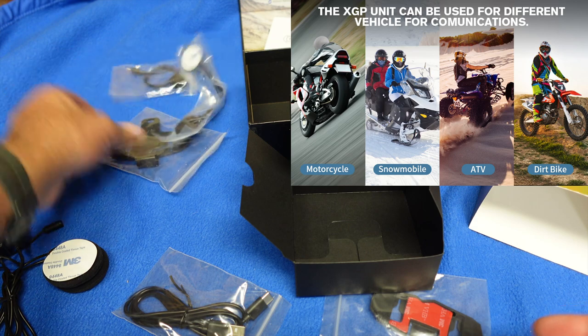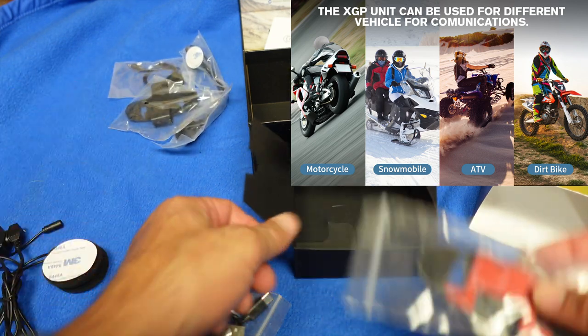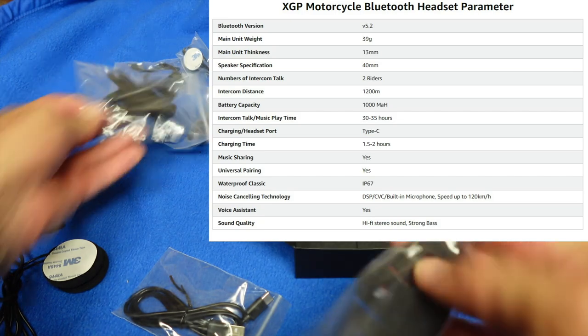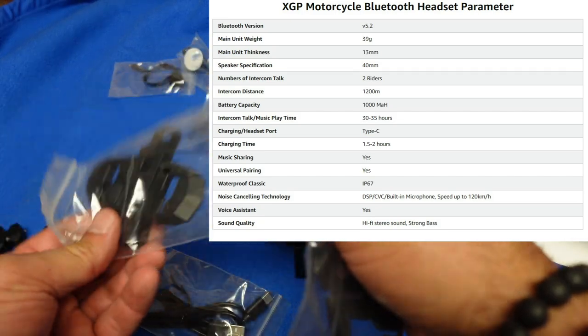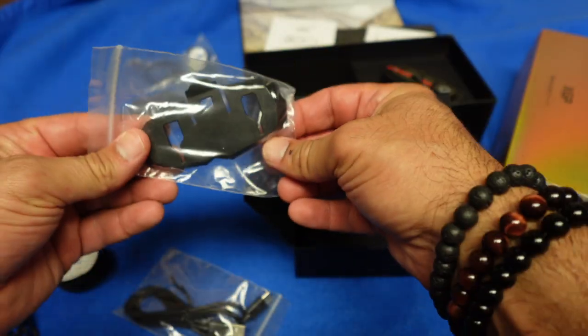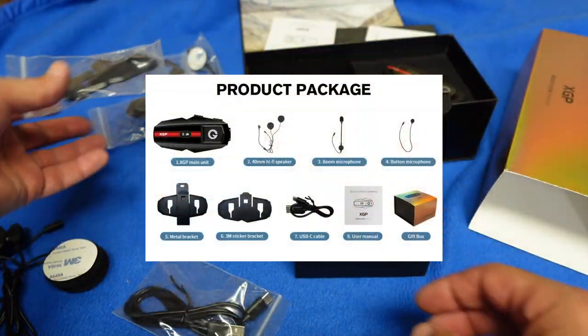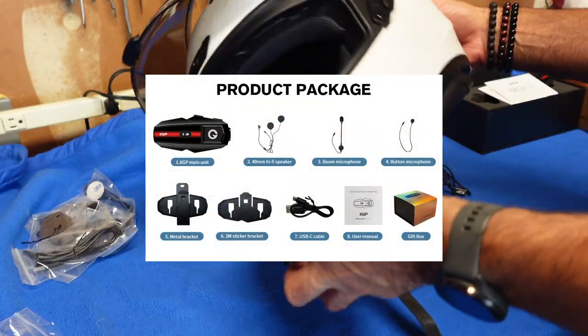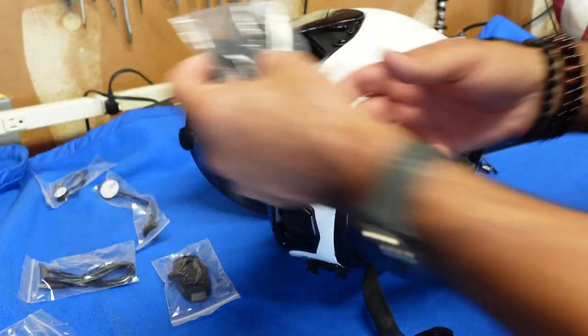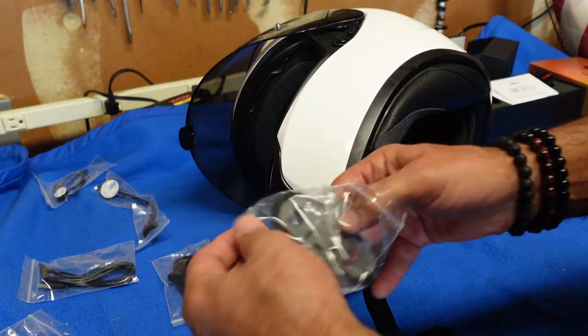So we've got our two mics and the helmet clip. They also give you this type of clip that slides underneath the helmet. If you don't want a permanent mount and want to change it, this one has 3M tape if you want to stick it to your helmet and snap it on. I'm going to be installing this on my HJC to see if the clip mount will work — some helmets it's hard to get.